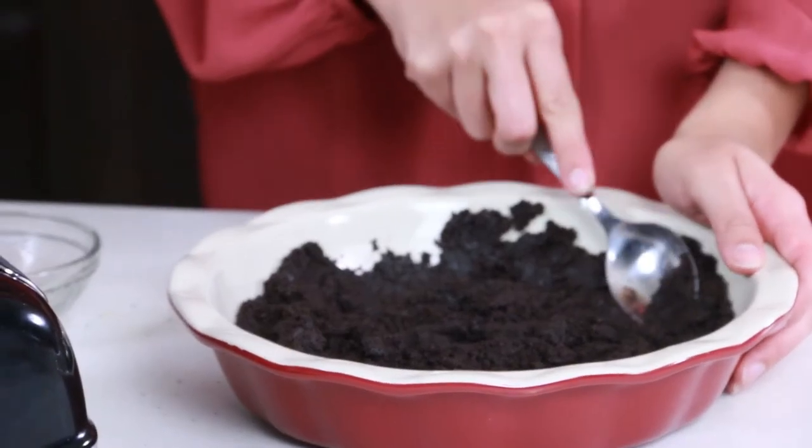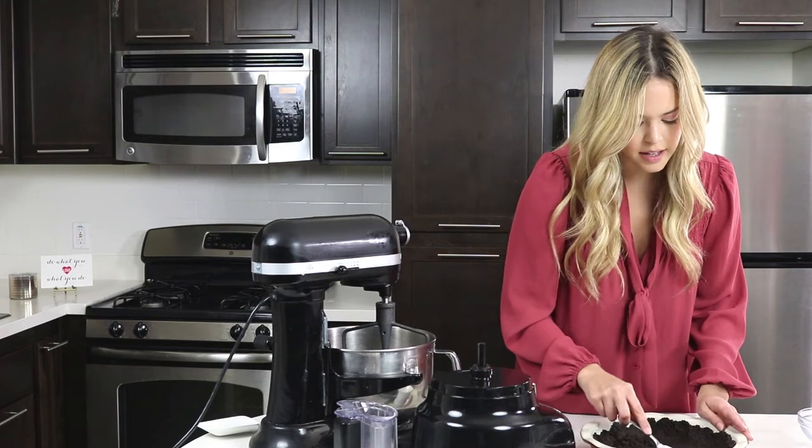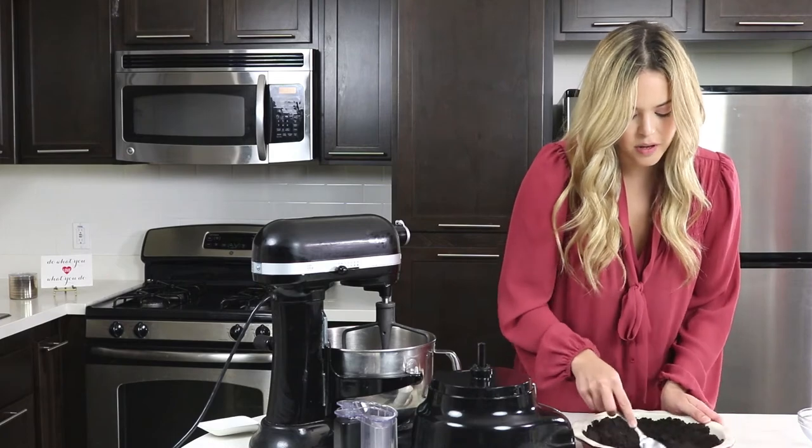Now I'm going to flatten out the middle part of it, after I did the sides, and press that in. You could either do that with your hands to make sure it's firmly packed, or you could just do it with a spoon. This is perfect. It's all set to go. Now we're just going to set this aside and move on to our filling.